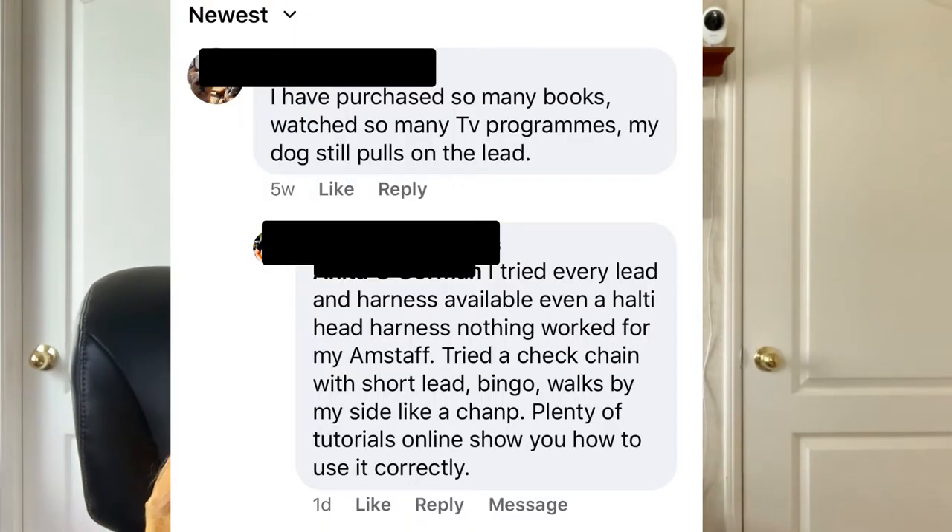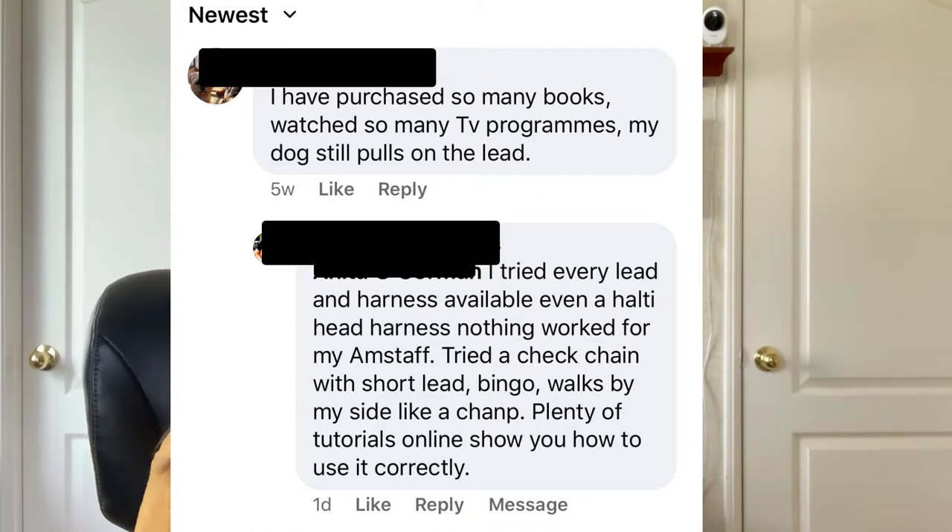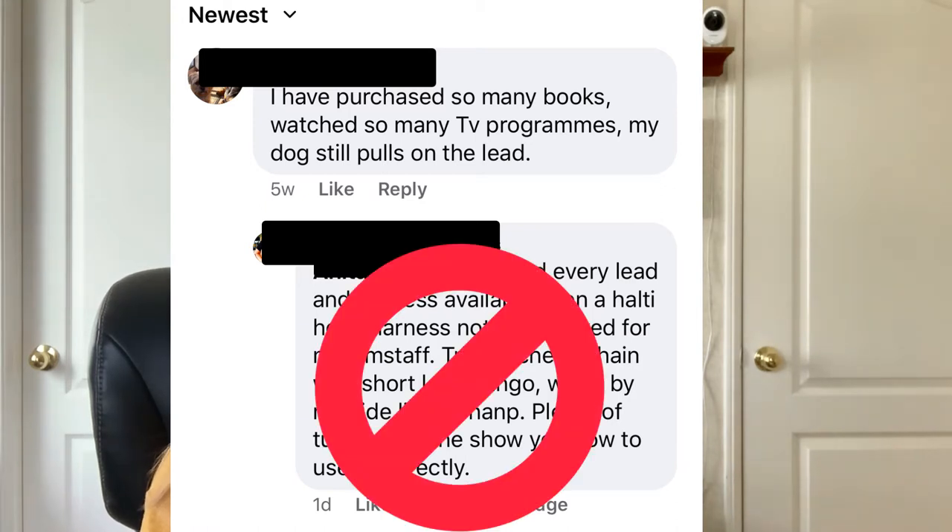The post said: 'I've purchased so many books, watched so many TV programs, my dog still pulls on the lead.' And before I could reply, someone else replied and said: 'I've tried every lead and harness available, even a halty head harness — please don't use those — nothing worked for my staff. Tried a choke chain with a short lead, bingo, walks by my side like a champ. Plenty of tutorials online show you how to use it correctly.'